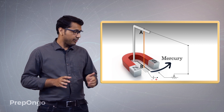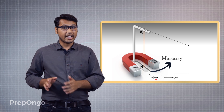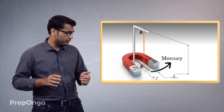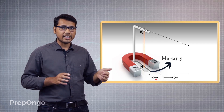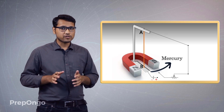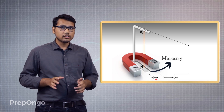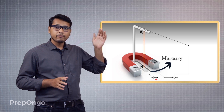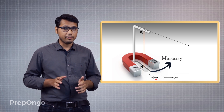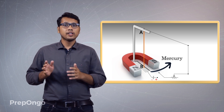So if I switch on the battery, can you tell me which direction current will flow? If you observe, the battery's plus is here and minus is there, and current always flows from positive to negative. So if I switch on, current will flow from A to B — that means the direction of the current will be downwards.